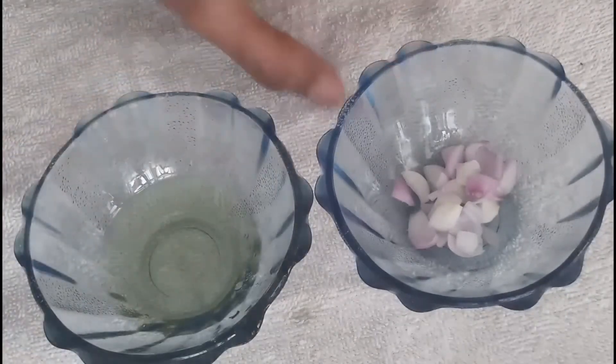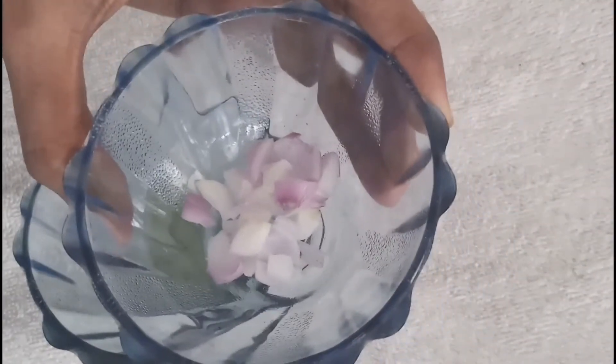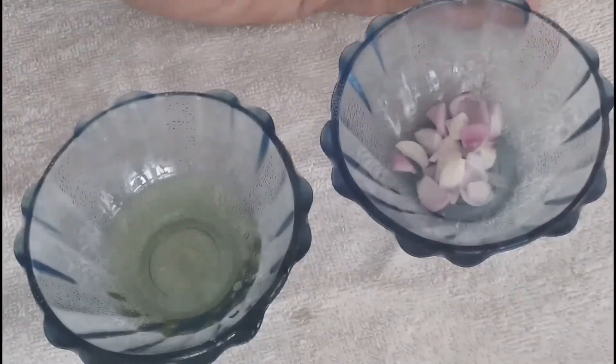Cut into small pieces. There is a lot of sulfur content in this ingredient. This sulfur is very helpful.